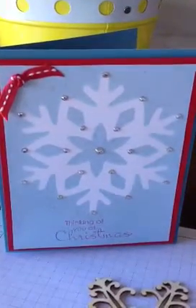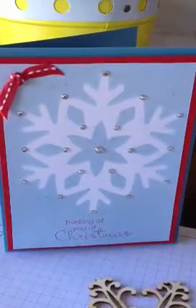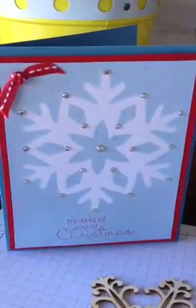Hello beauties, today I'm going to show you how I made this card — just the front — but I wanted to show you a little trick that I learned.